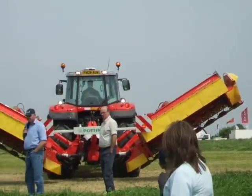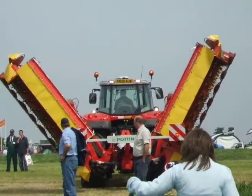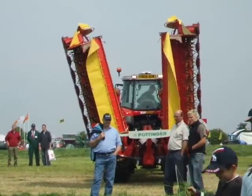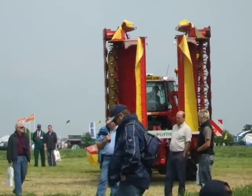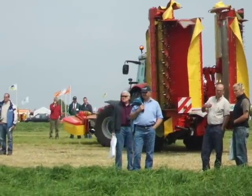There go the end guards, and then the machine goes to the vertical position — all again done from the tractor seat. So that's the Pöttinger Novacat V10 triple combination, ladies and gentlemen, from Pöttinger. Next in our mower lineup today we have another new product: the Novacat 307T trailed centre pivot.